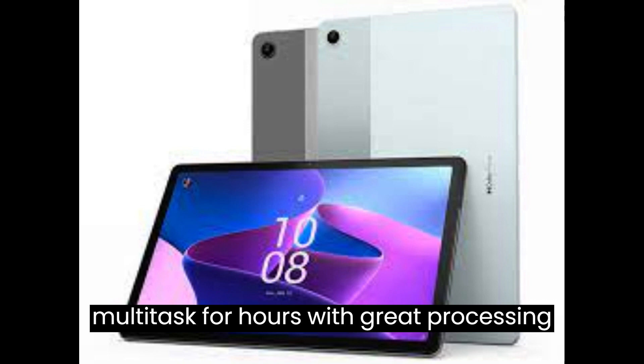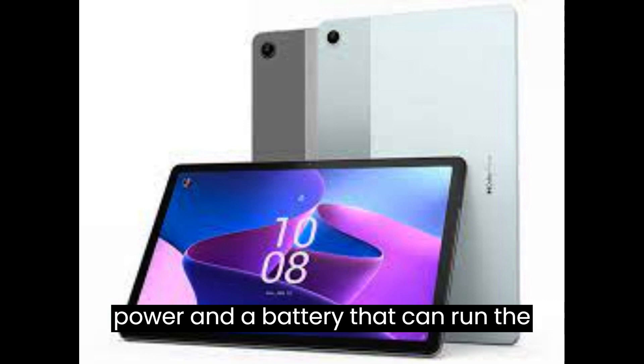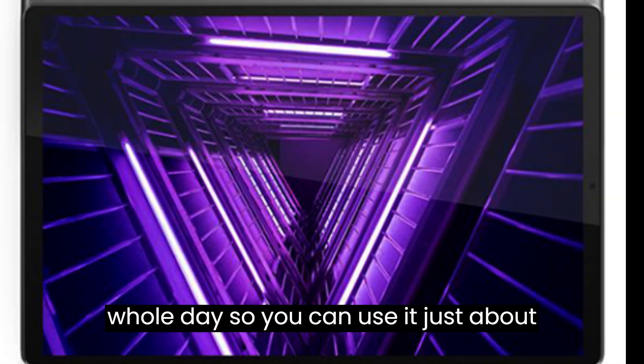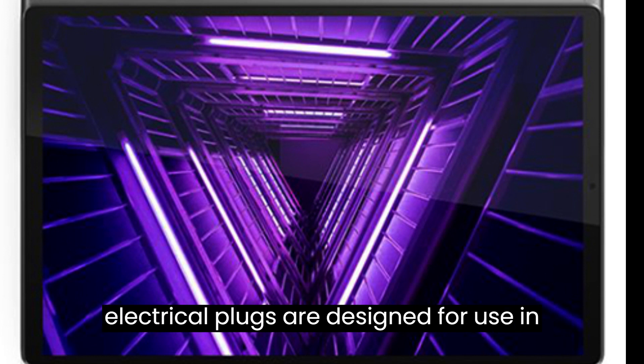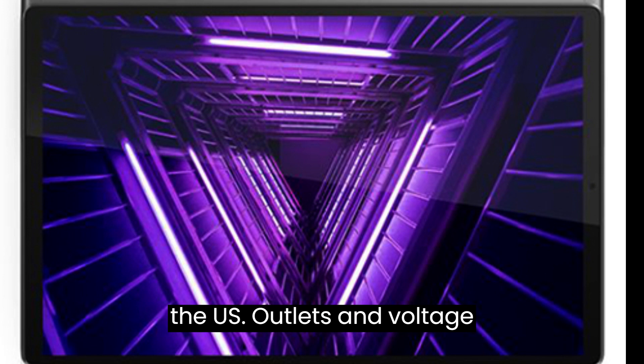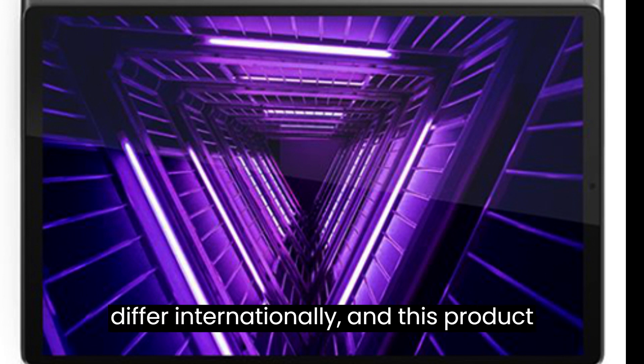Five: stream, study, and multitask for hours with great processing power and a battery that can run the whole day, so you can use it just about anywhere.